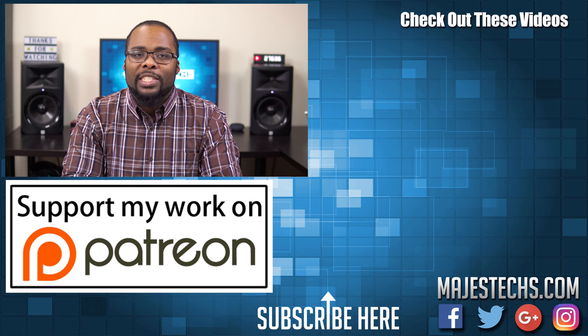Hopefully that answers any questions you had about some of the popular smart hubs out there. I will be doing a smart home tour that I've been putting off for quite some time, so definitely look out for that in the next few weeks. Go ahead and leave your questions and comments below in the comment section, I'll respond to your questions. Don't forget to subscribe if you haven't already — thanks for watching, and I'll see you guys in the next video.